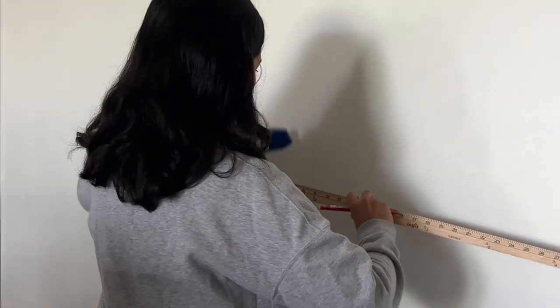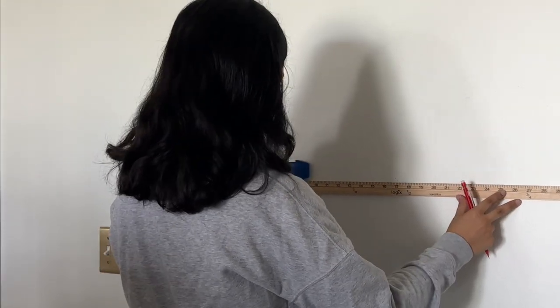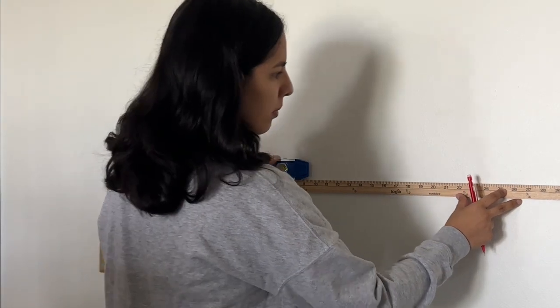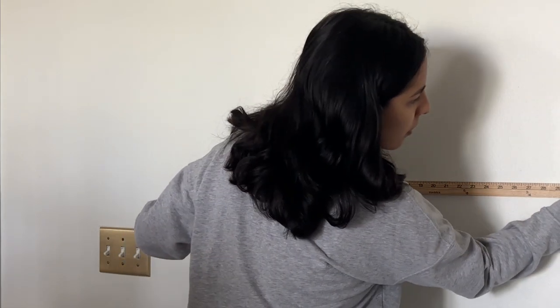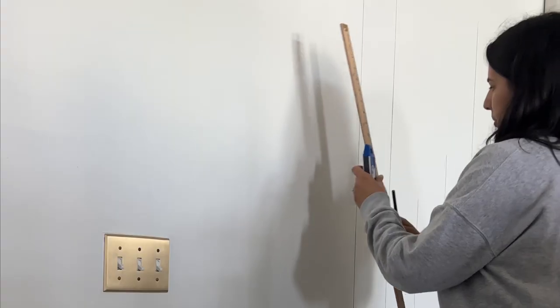The next thing I wanted to do to add a little personality to this area was create a faux shiplap wall. I used a meter stick and a level and measured out every five and a half inches. I later realized I have a laser level, so I probably could have used that, but a meter stick and a regular level work just fine if you don't have a laser level.